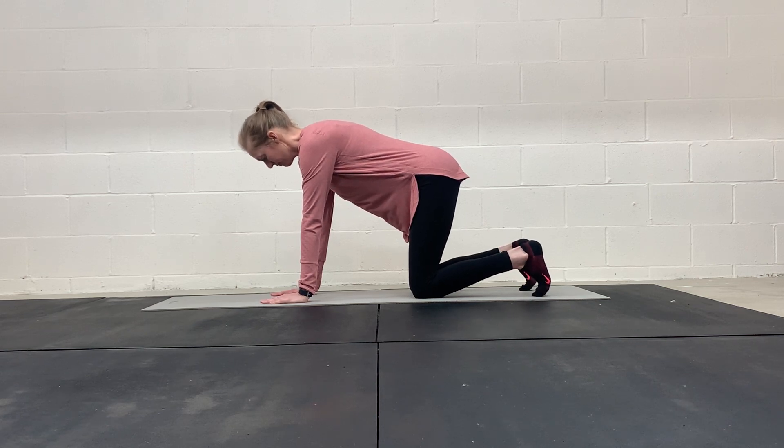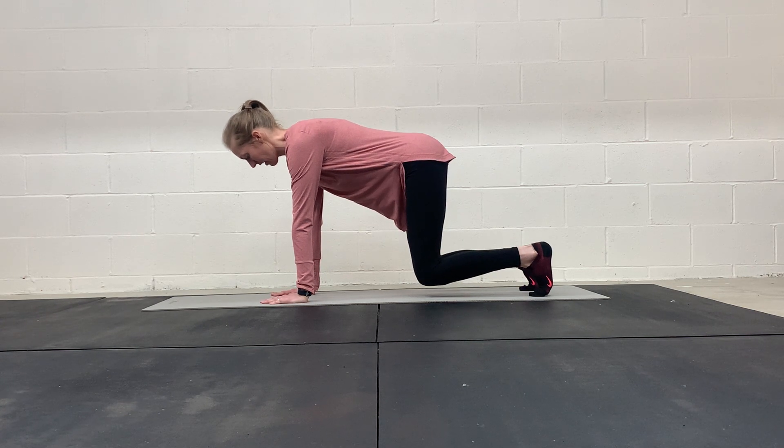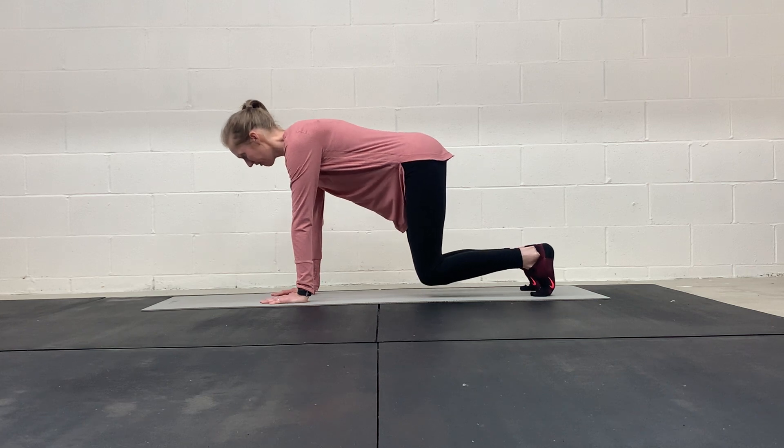Inhale through your nose, exhale, engage your deep abs as you gently just lift and hover your knees slightly from the floor. Inhale, exhale, lift.